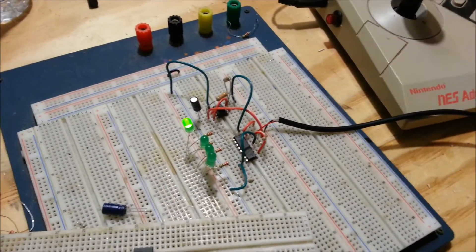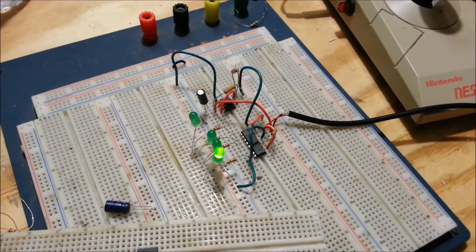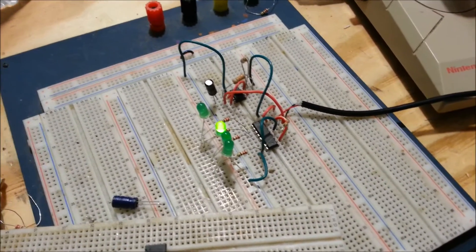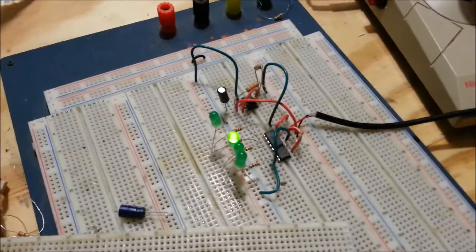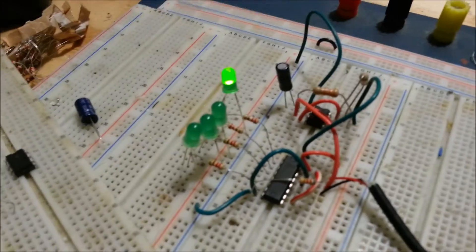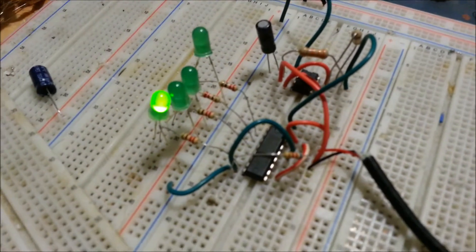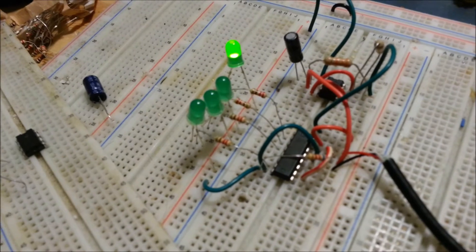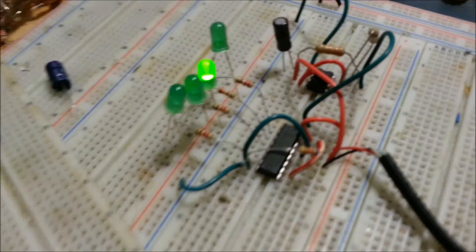Originally I didn't want to use a 555 timer to generate the clock signal — I wanted to add a manual push button — but every time I went to push the button it would act weird and shift the outputs a little bit faster. So I figured just add the 555 timer to save some stress. The outputs going to the LEDs aren't in order right now because the outputs on the 4017 aren't in order, but when this is all said and done these outputs will be traveling through the micro USB ports via a micro USB cable and lighting up in sequence order.